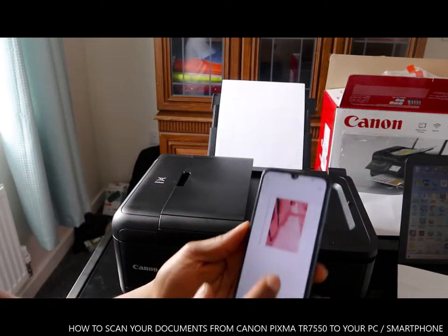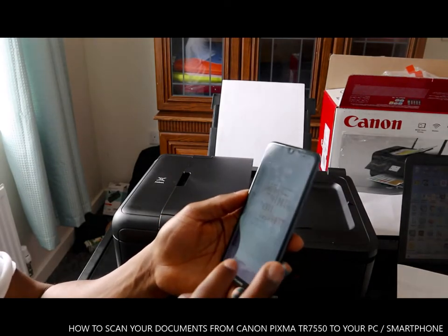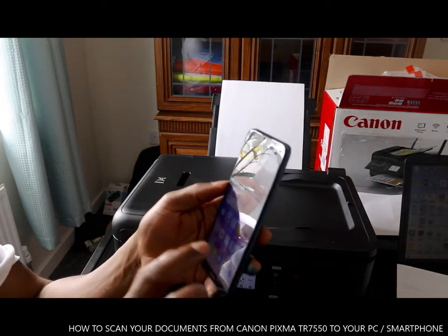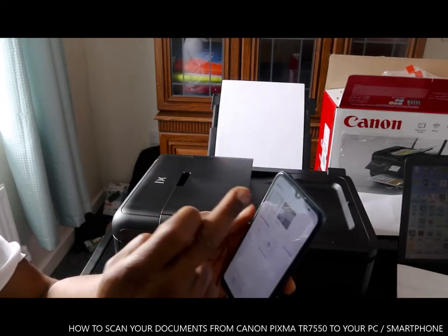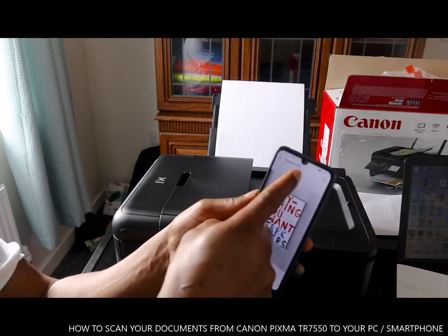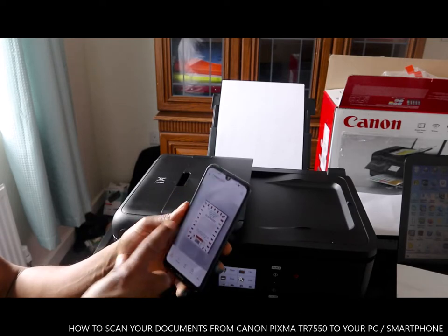That's the first document, this is the second one, and this is the third one — that's how to scan your document. Also, if you come up from your email address and go to the gallery, you will see the documents that you scanned showing up: the first one, the second one, the third one. It will also show you today's date — the 7th of August — and the time you scanned this document.